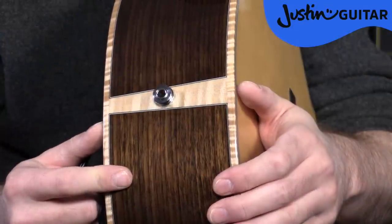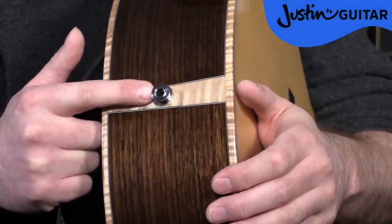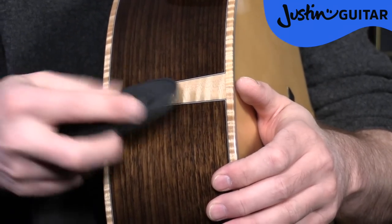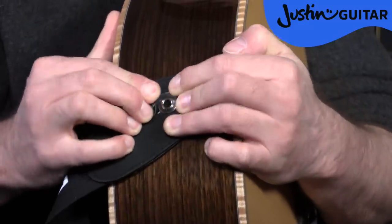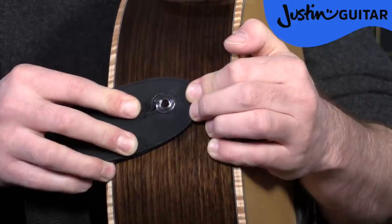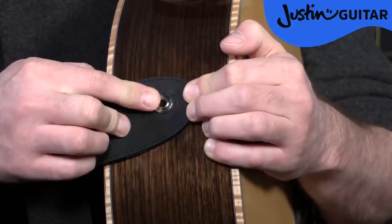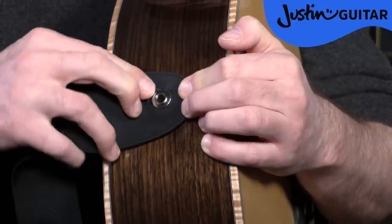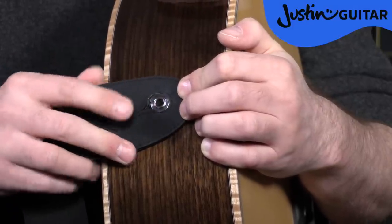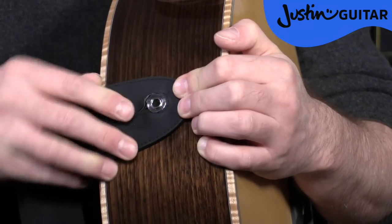So just to explain the problem and the solution again: here we have the jack output and the strap pin in one button. So if I've got my strap, I can kind of get it over the strap pin if I really try, and if I put my guitar cable through that it's not going to really be able to go anywhere. But the strap is really not happy about this situation at all — it's pushing itself off the pin because simply the hole's not big enough.